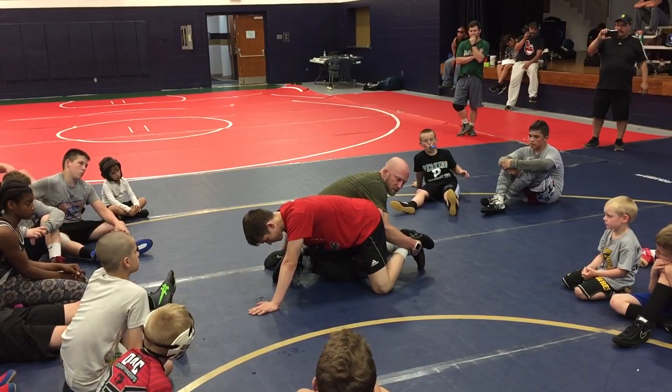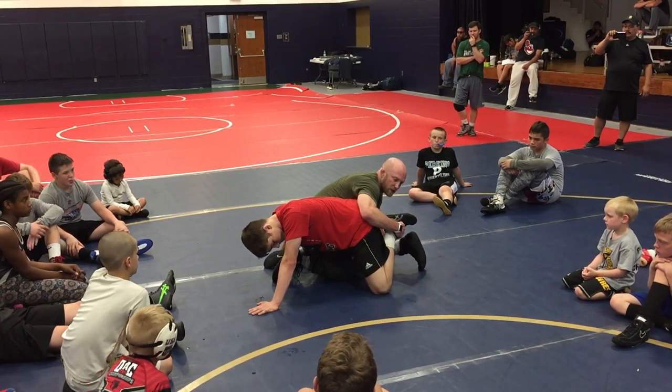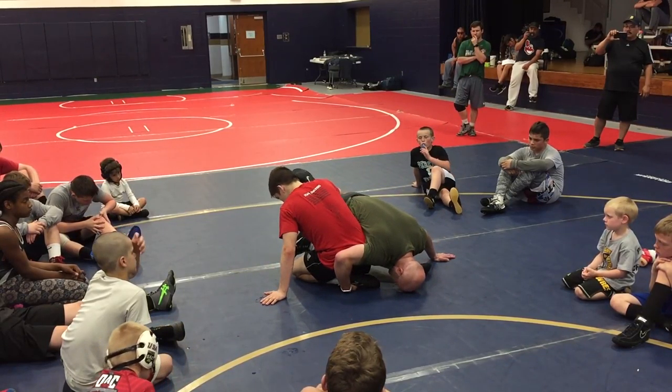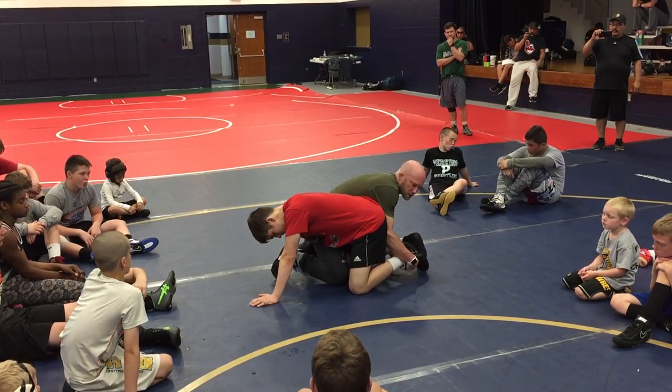This is a big detail a lot of guys miss at far angle. He's got mine, so it's kind of 50-50. But a lot of times we'll let our elbows slip out, and then he'll knee slide under and start picking me up. Now I'm in trouble. I keep my elbow in the butt, right here, far ankle.